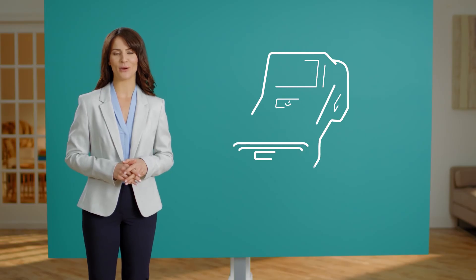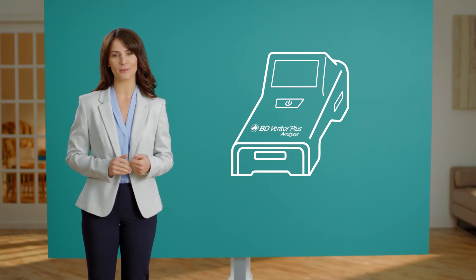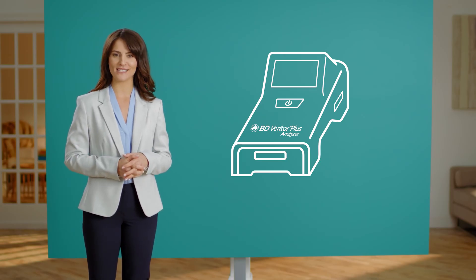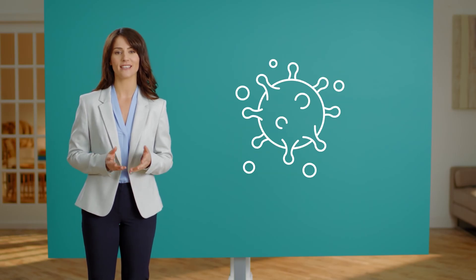A powerful tool for use in point-of-care testing, the BD Veritor Plus system is a portable device about the size of a cell phone that utilizes immunoassays to detect the presence or absence of a specific antigen. Detection of these antigens may indicate an infection.